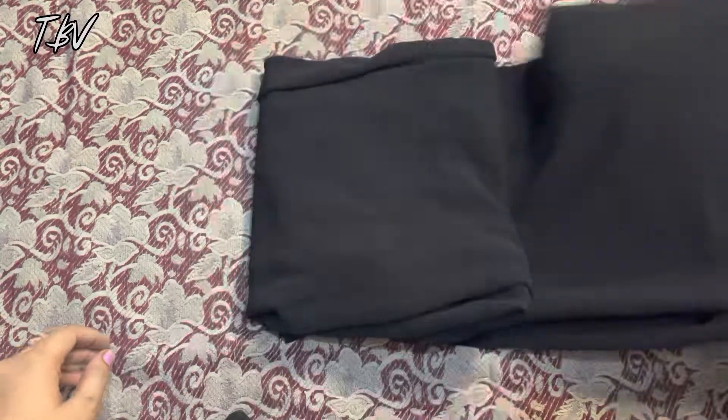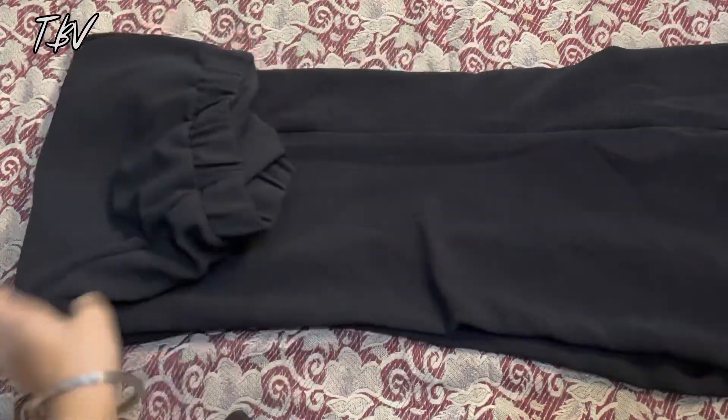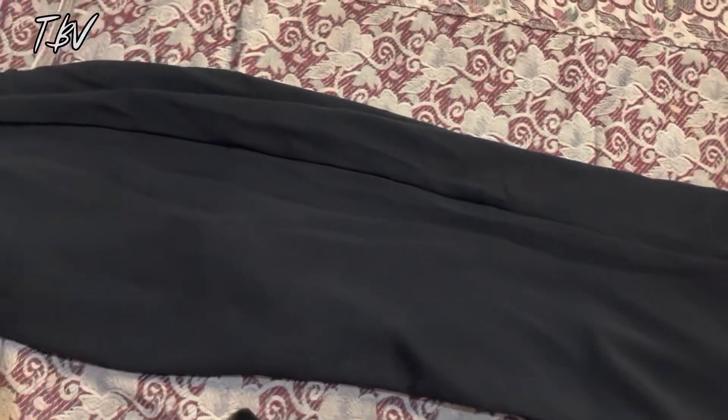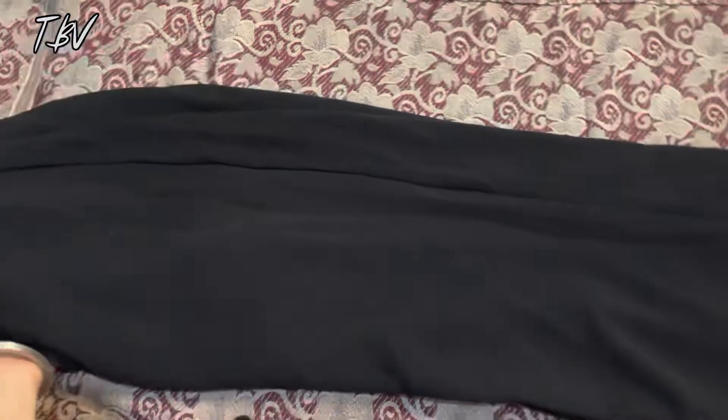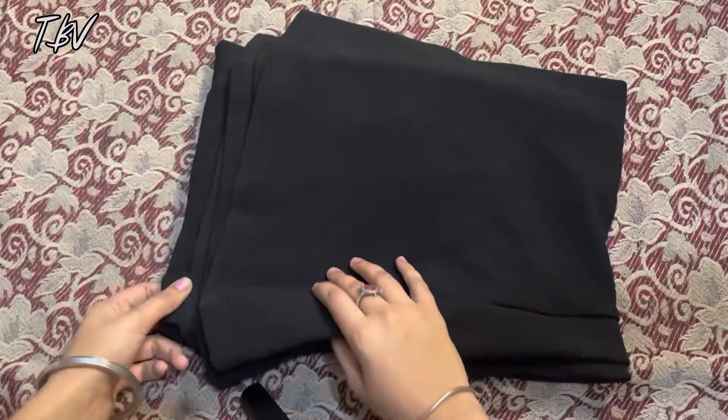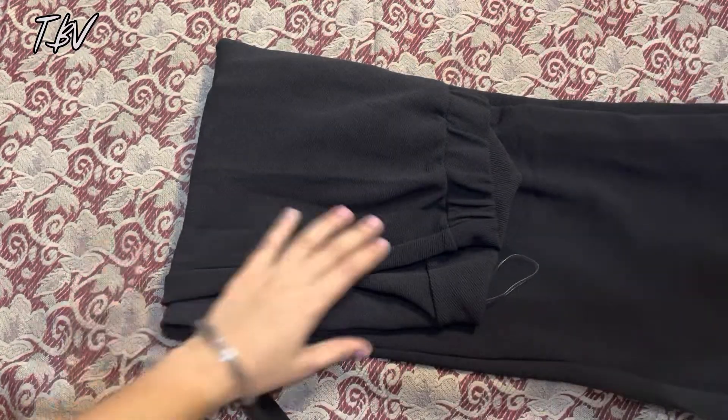After opening it, I will tell you about the fabric. First of all, let's talk about the fabric — it is 96% polyester and 4% spandex. This is a nice trouser and you can see it in black color.